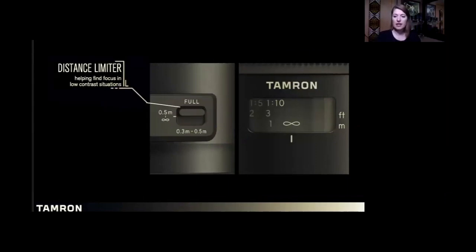The number one question I get is about this little switch on the side — an electronic distance limiter switch. In very low contrast situations, our lens is trying to find focus from 11 inches to infinity. When there's no contrast, there's nothing for the lens to grab onto for focus. The full position — which I leave it in 99% of the time — looks at the whole range. The middle position is for portraiture, looking from about a foot and a half to infinity. The bottom position is only for macro, looking from 11 inches to a foot and a half.